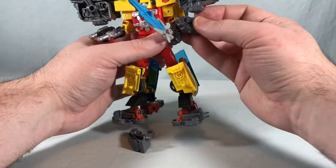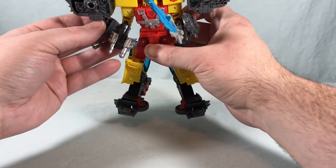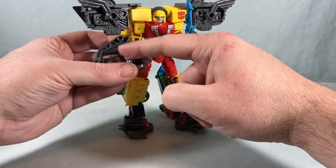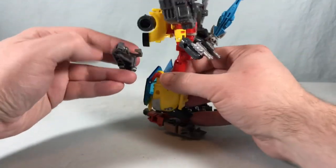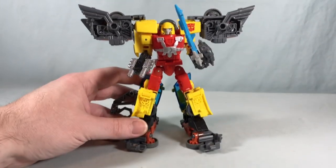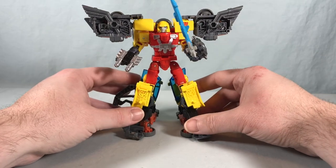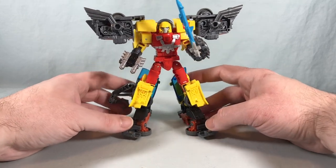Give Hot Shot the little accessory pieces — peg these on the side or wherever. The flat panel piece doesn't peg in as well on Hot Shot because his side spots are recessed. You can peg it on the back or the side — a couple of options. Overall, I kind of like these giant shoulder pads with the exhaust pipes, and since he has the Star Saber you could put the shield on the other arm for a sword-and-shield look.